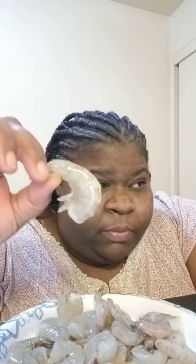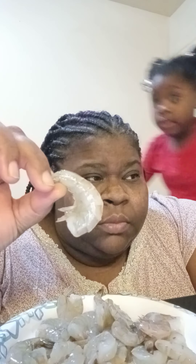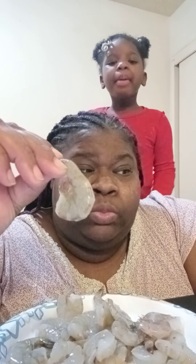This is supposed to be the large shrimp — it's already thawed. They said it's large but it looks like it's medium to me.